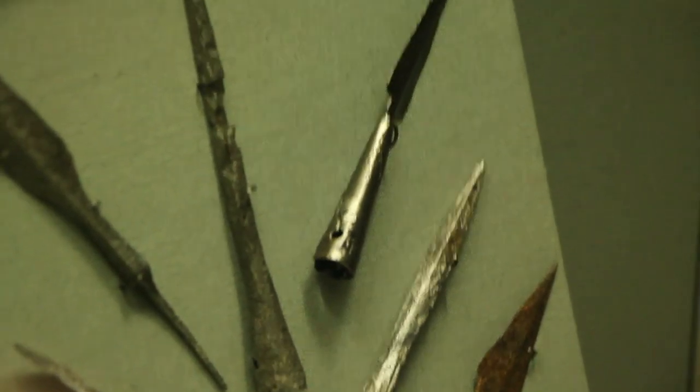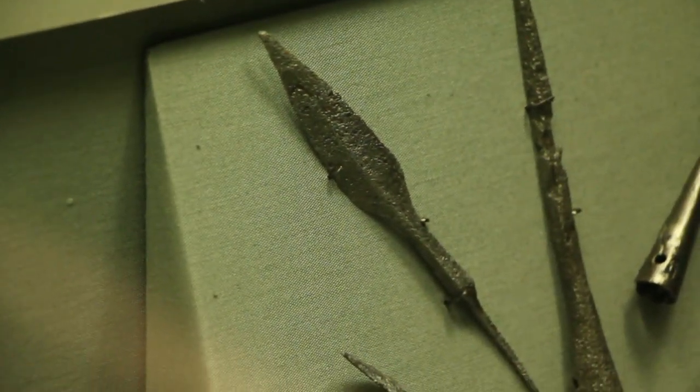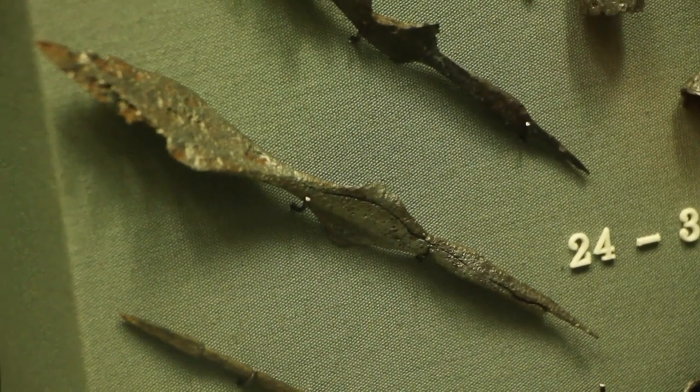Three socketed arrowheads from High Street and Fishamble Street, and six tanged arrowheads from the same places along with Christchurch Place.